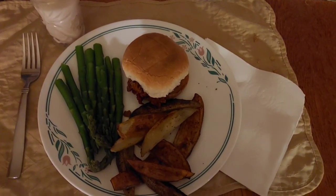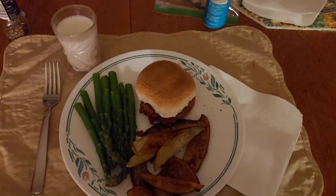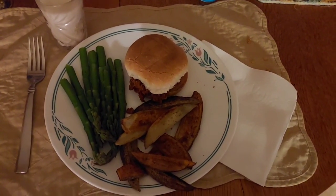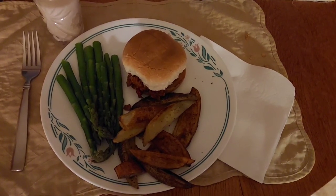And here it is: sloppy joe, homemade french fries, and steamed asparagus. I'm having almond milk with my dinner tonight. So that's what's for dinner tonight on Tuesday — sadly it's not Taco Tuesday, but it's Sloppy Joe Tuesday.